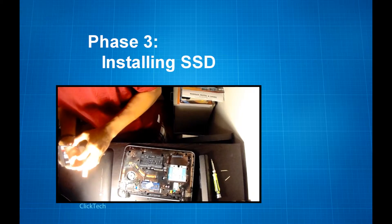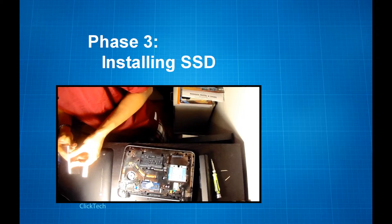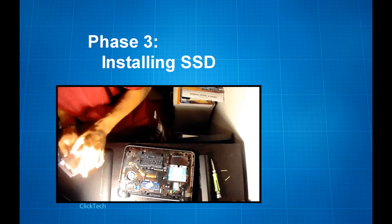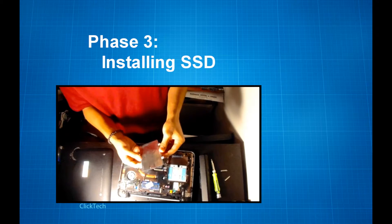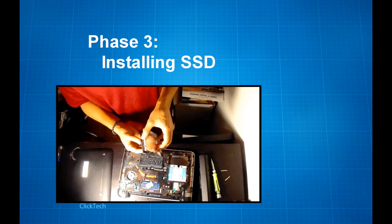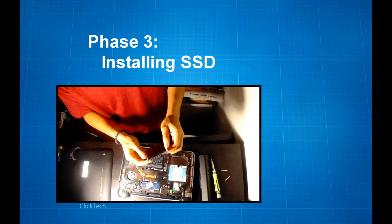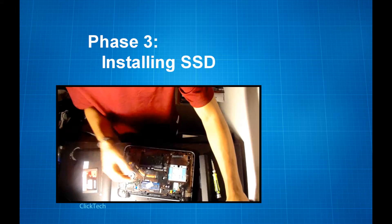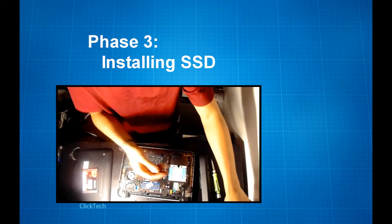After taking off the hard disk drive, we are now in phase three. This is the point where we install the SSD onto the caddy. From this point on, it's just actually doing the entire procedure again but in reverse.